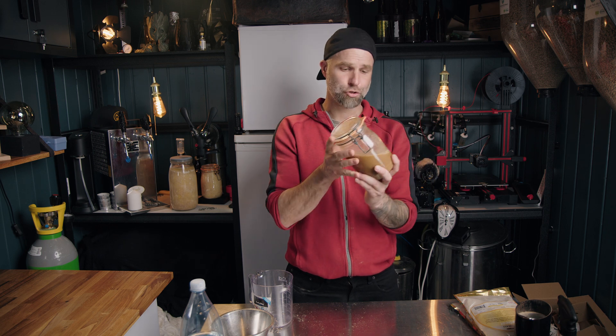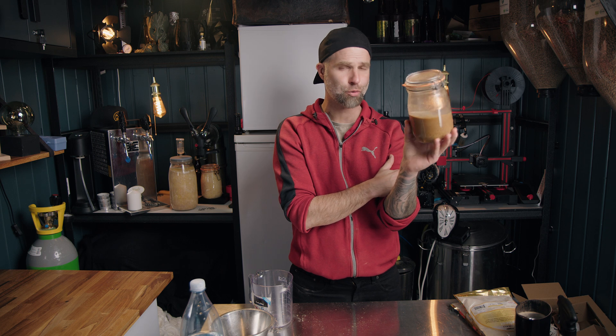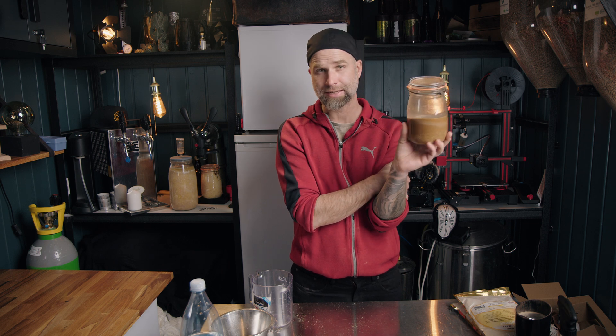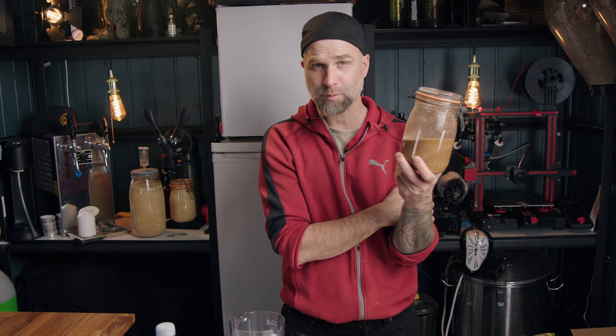You don't need to boil it, but you should at least pasteurize it. I will take this up to over 70°C — like 72°C — that would more or less instantly pasteurize it. You could pasteurize at a lower temperature also, but then you would have to hold it there for a little longer.